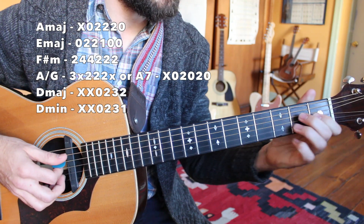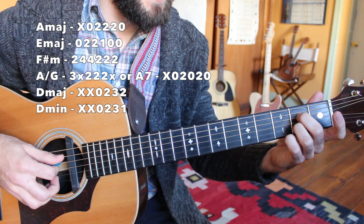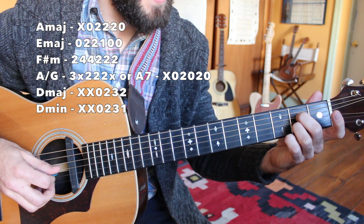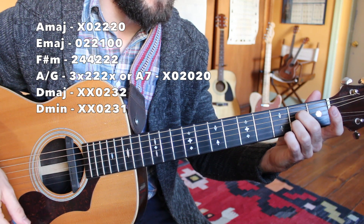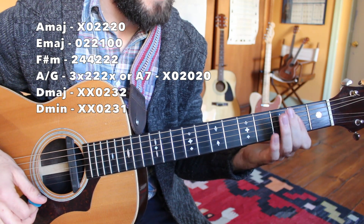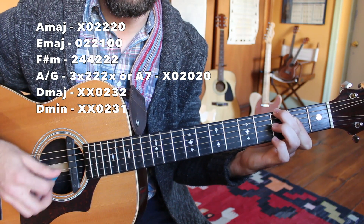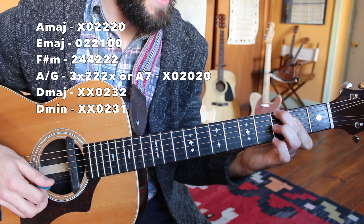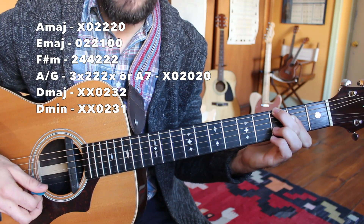Then we're going to an A seven chord. This is one alternative: open A string, D string second fret, open G, second fret B string and high E string open. Or you could play a little bar like we did in the intro, but then with your middle finger here on the third fret of the low E string. My A string should be silenced when I'm doing this — A slash G.